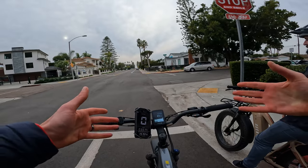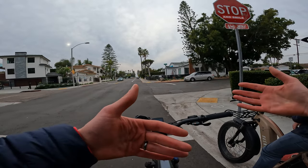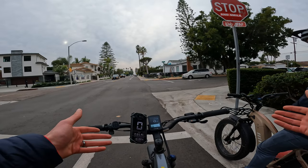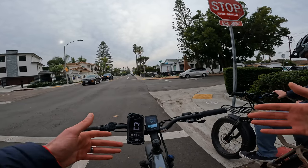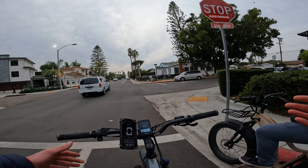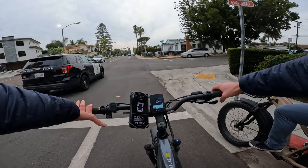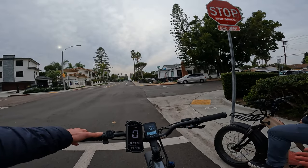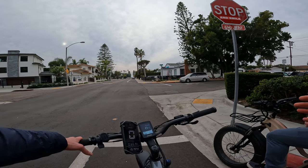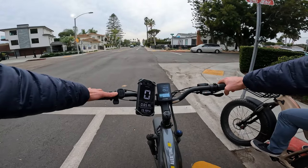This bike has a torque sensor, so let me explain what a cadence sensor is first. A cadence sensor I view as an on/off switch — if you are pedaling the motor helps you regardless of how hard you pedal, with more power in higher assist levels. Torque sensors measure how much human power you are providing, giving a more natural riding experience — it's just amplifying your power. Cadence sensors may suit people who haven't been on a bike in a long time and prefer extra power with minimal effort; torque sensors suit riders from a cycling background.